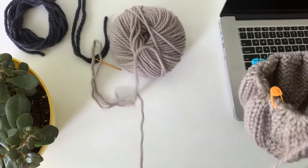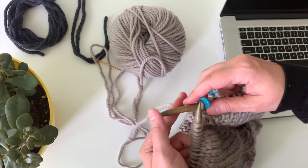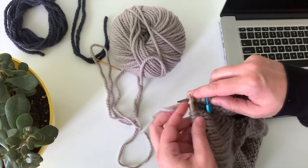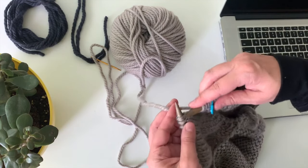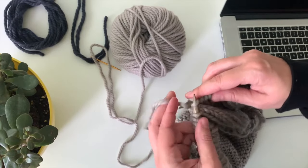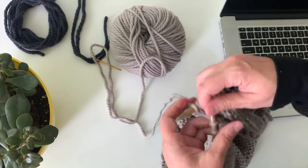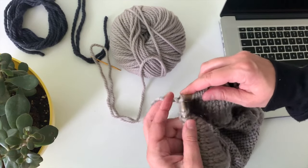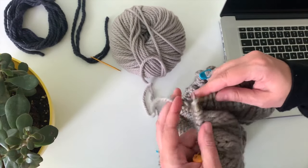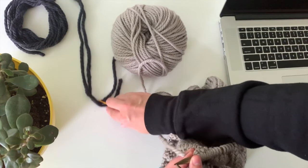For this pattern, to divide the body from the sleeves, you're just going to first knit across your front stitches. I'm just gonna do that really quickly, and then you want to get ready two lengths of yarn to hold your sleeve stitches.